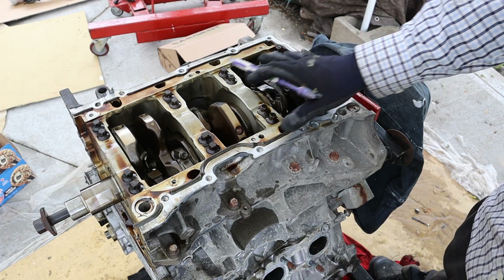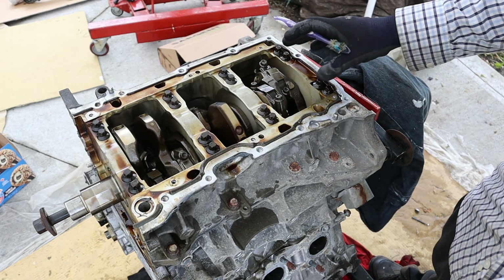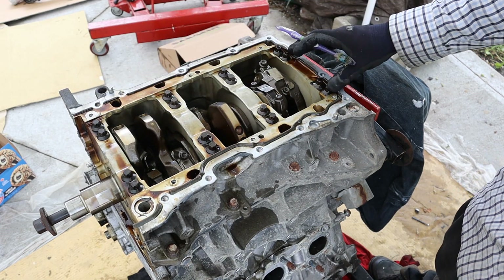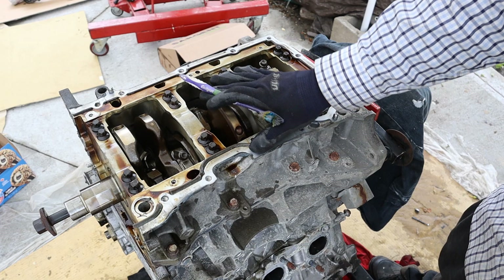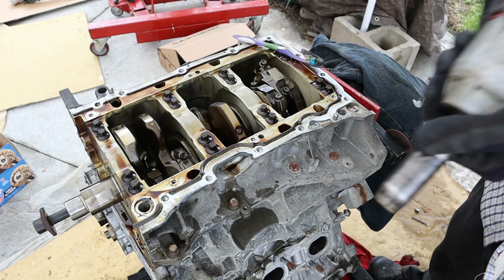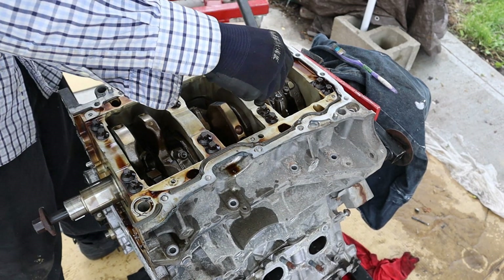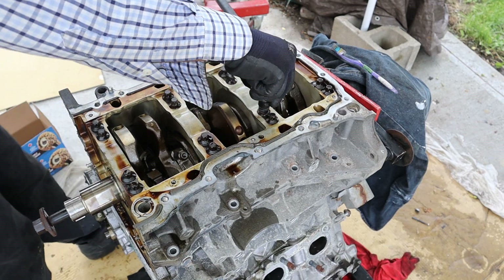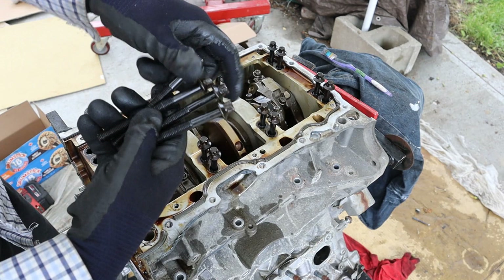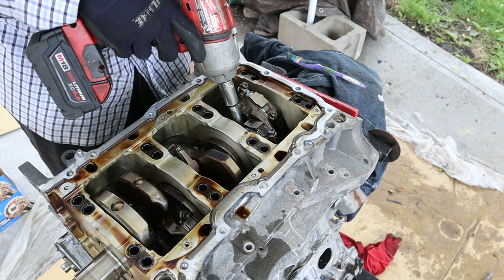Since the engine is already upside down on the stand, I'm going to take apart the bottom end first, then take the heads off. The main bearings are held in by four bolts each, and there's a total of four bearings. This frame is also held onto the block by a bunch of 12mm bolts all the way around. The main bearing bolts are an E-Torx E14 socket — it's amazing that there's 16 of these and they're actually pretty coarse thread too. Next up I'm going to remove the connecting rod bolts — these are a 10mm 12-point socket.